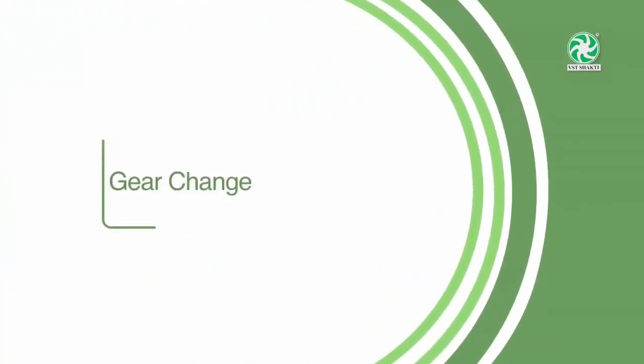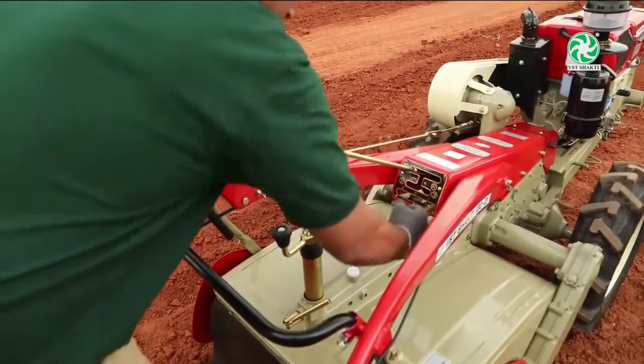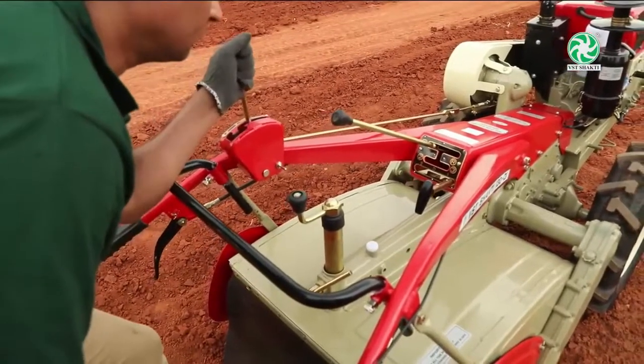Gear Change: For changing gear, the vehicle should first be stopped. If the gear is changed while the vehicle is running, it will damage the gears.